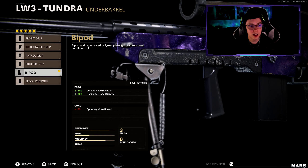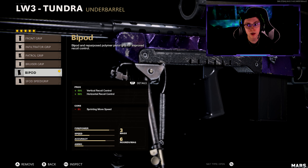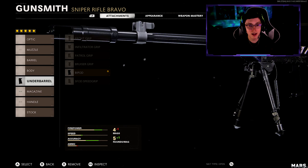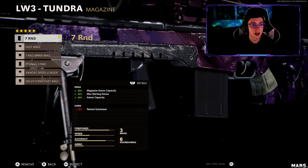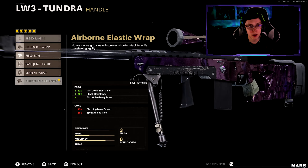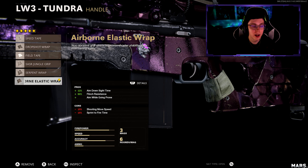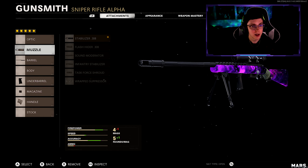The barrel for the damage, the bipod is going to be for more control on your weapon — put it on and you'll see what I mean. It honestly is amazing. With the seven round mag, that doesn't increase the ADS speed at all so it zooms in slower, and then obviously you want the aim-down-sight speed attachment so you can zoom in quicker and get those quick scopes.